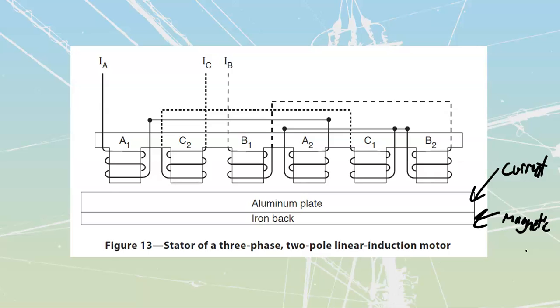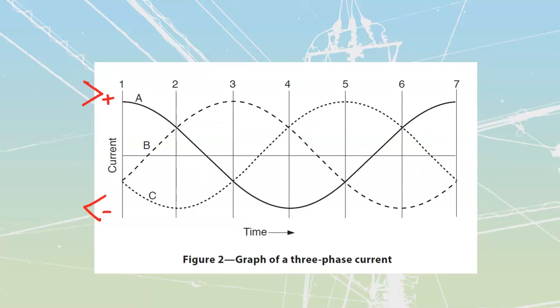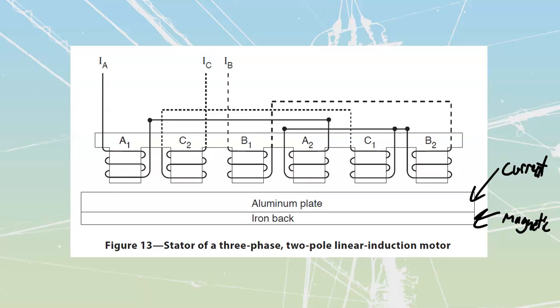Let's take a look at how this thing operates. We're going to use one of these over here — we talked about this when we were talking about regular three-phase motors. We're going to say we have got current going in on A and we have got half as much current coming out on B and C.